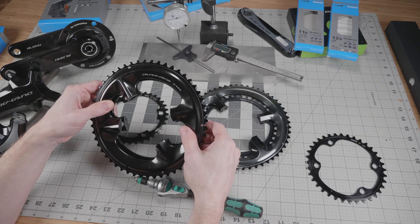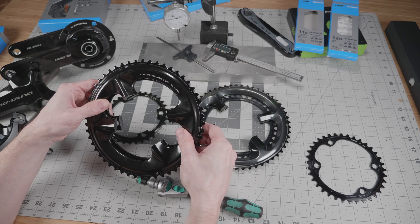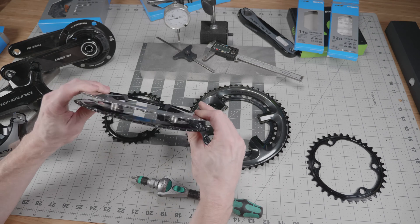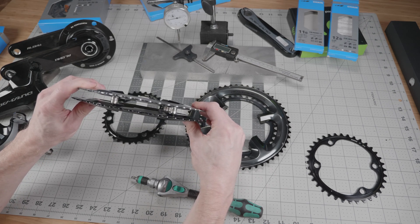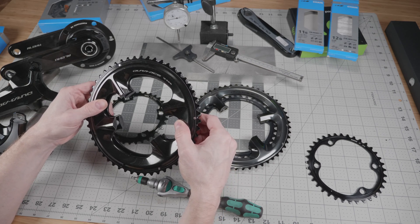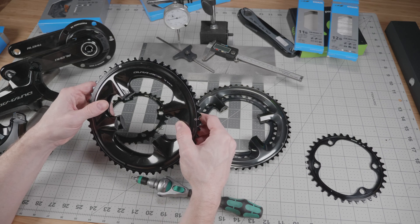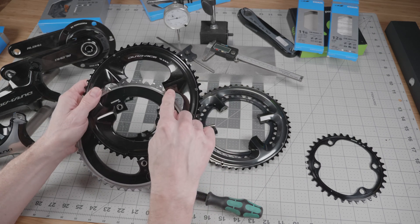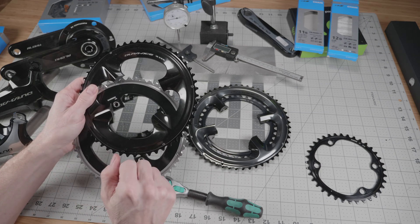The first big rumor I want to dispel is that the different chainring generations have different bolt spacing — they absolutely do not. You can line them right up and they match perfectly across the board between all three generations. There is no difference in the bolt spacing. The only compatibility difference is with the sculpturing of these pieces and how they fit on each different crankset.